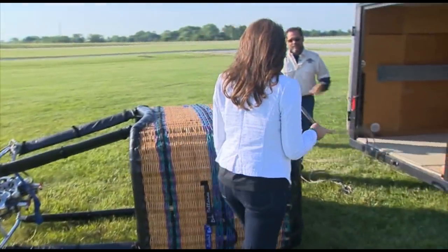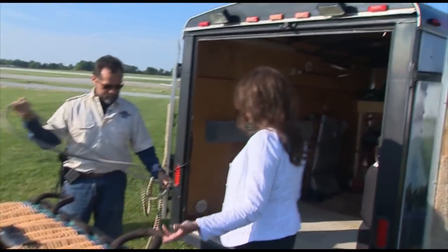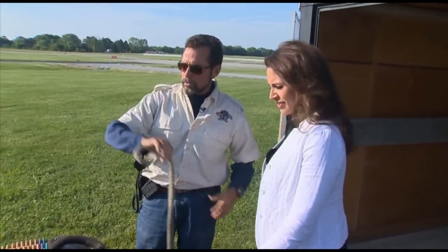we are going to talk to Brian. So here's the setup — this is the basket here. They're putting the balloon together.